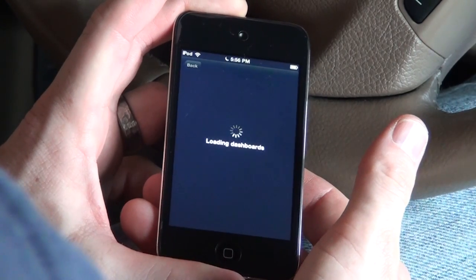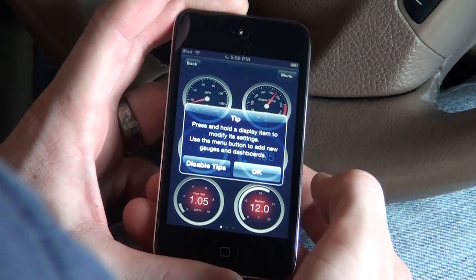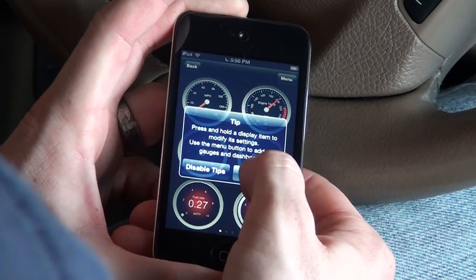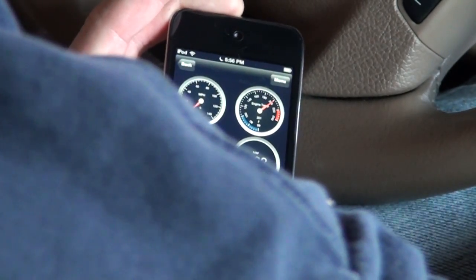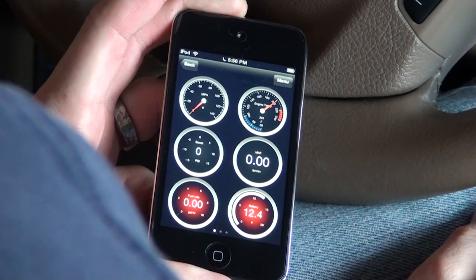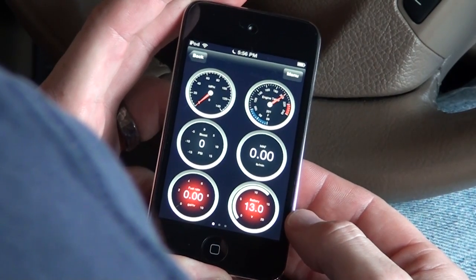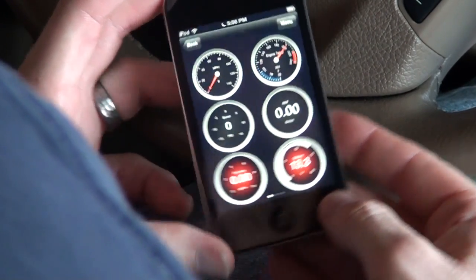So it says it's connected. Everything seems to be really slow, so I'm just going to start the car up and see what happens. The engine temp went down according to this. Mass air flow, and also my battery is starting to read.